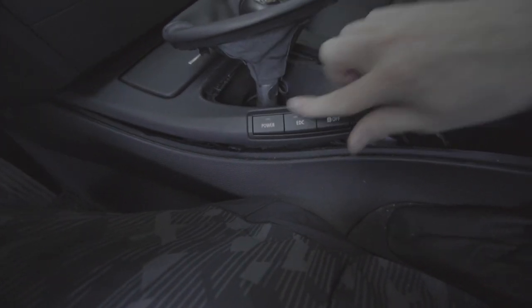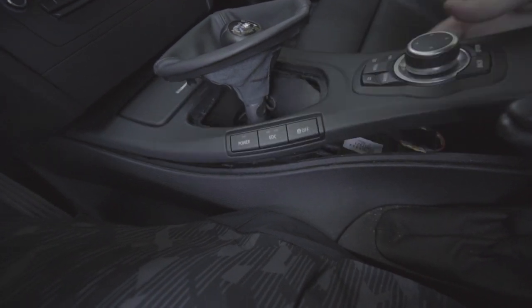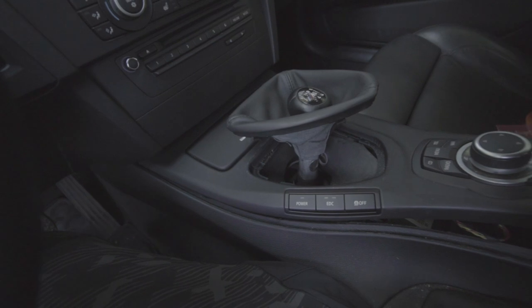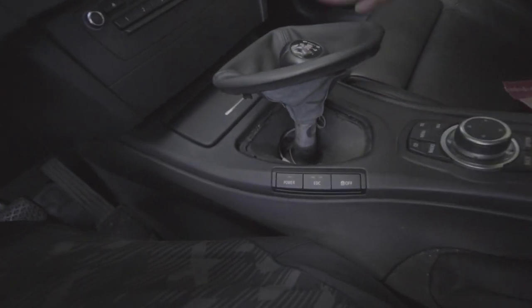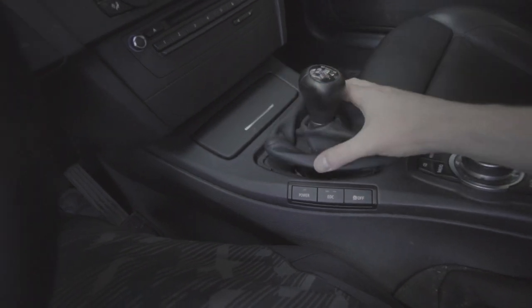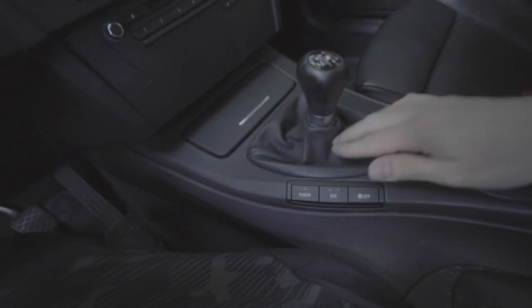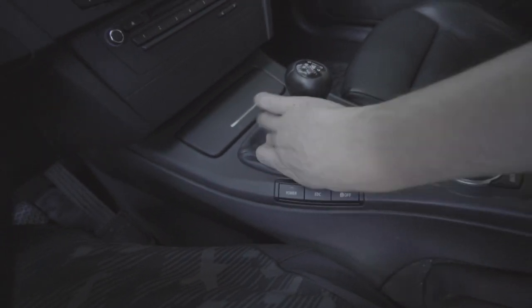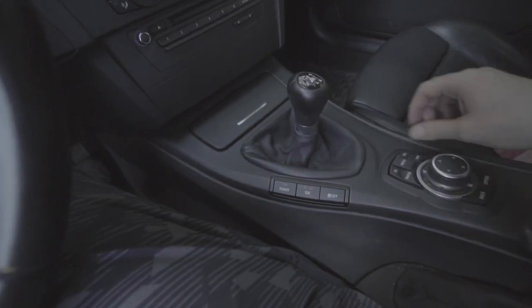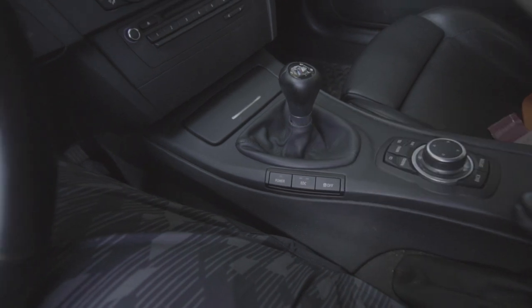There you go — installed. Just make sure your wire under here is routed properly, put the felt back, and then of course put your shift boot back. Now that the trim piece is all in, the last step is to put the shift boot down and connect it back to its clips, then push down your leather — on yours it's probably all one piece so it'll be slightly different. That's it — very simple, and new buttons always look nice.